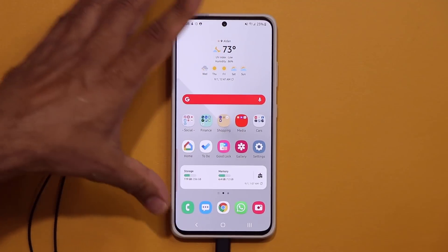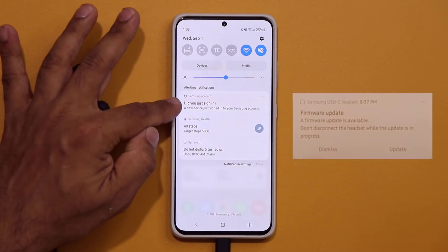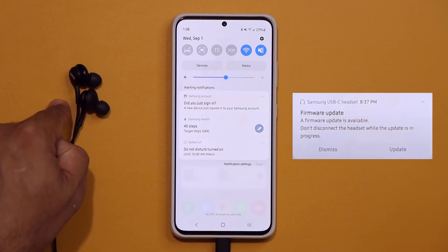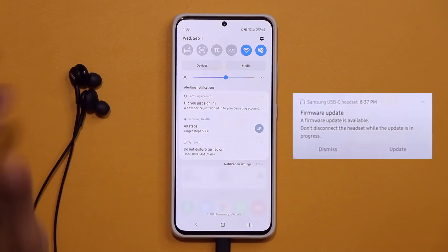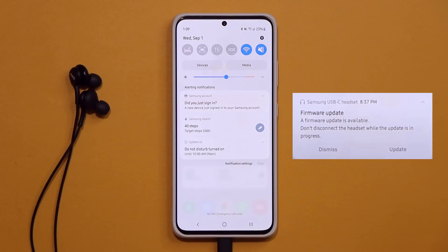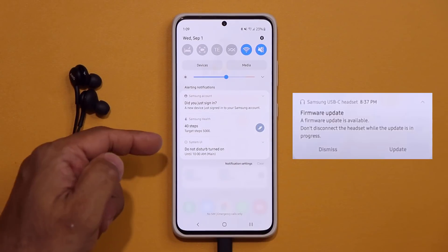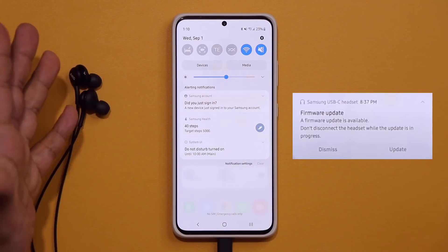Once you do that, you may or may not see a prompt that's going to ask you to push the update to the actual earbuds via the USB. If it asks you to do that, simply get it done. If you do see a prompt, it's going to say firmware update available, and there's going to be a little update button right next to it. You click that, wait till the update is complete, and you're good to go.